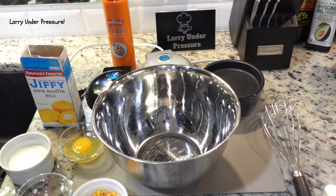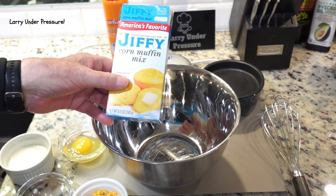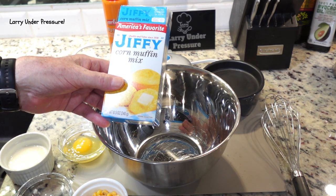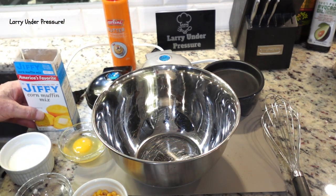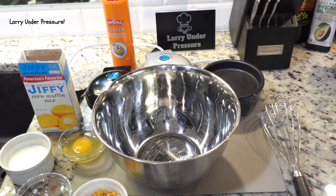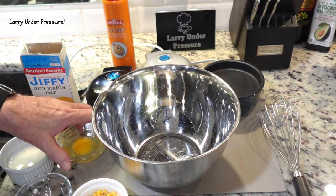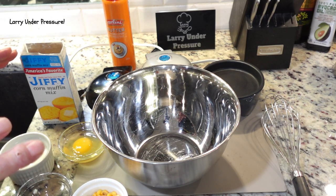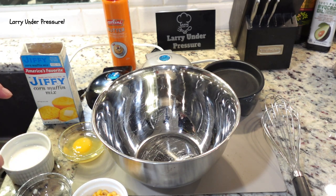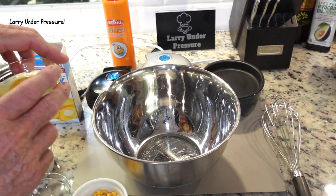We're going to start by using Jiffy Cornbread Mix. These people have been making cornbread mix since 1930, and I can't do it any better myself. It's a little bit sweet, but I like it that way. So we're going to fix it. The first thing we're going to do is follow the package directions for the most part, and I like mixing my wet ingredients first, then pour in the cornmeal into it.